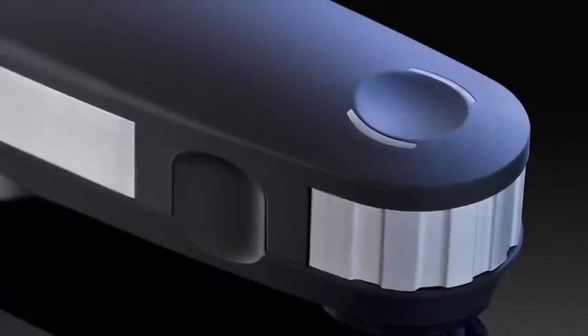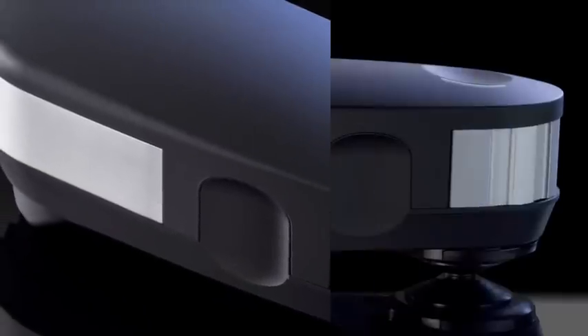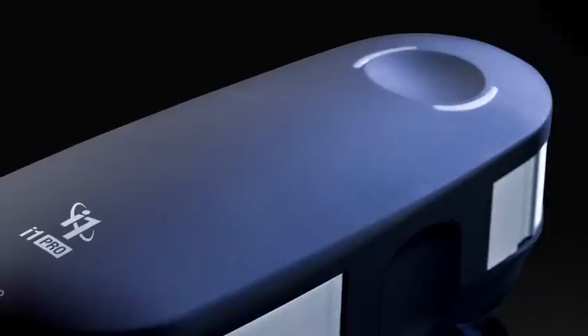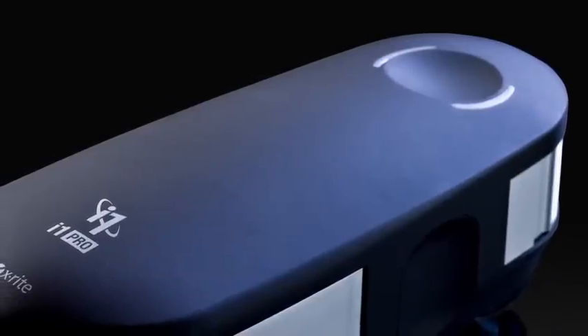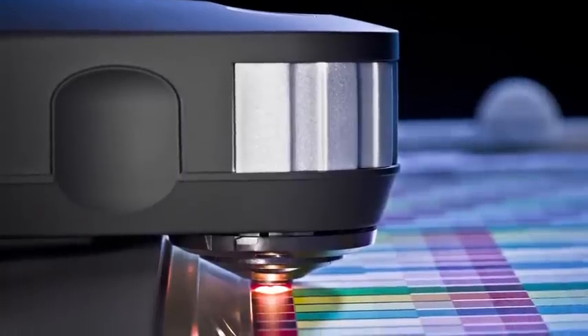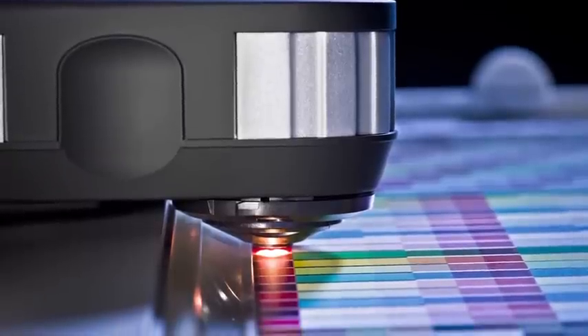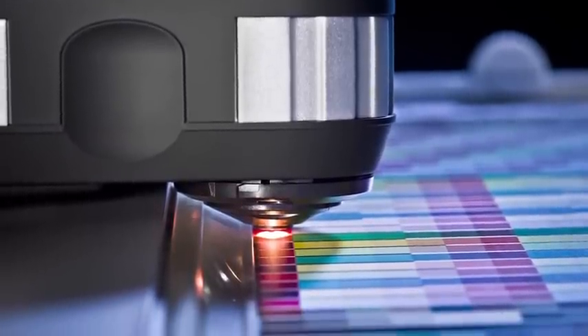The new i1 Pro 2 spectrophotometer introduces a new level of color accuracy, versatility, ergonomics, and an expanded professional-level feature set. i1 Pro 2 is more versatile. The new illuminant design accommodates three measurement conditions in one device to meet current and emerging ISO standards: M0, standard illuminant A; M1, illuminant D50; and M2, UV cut.